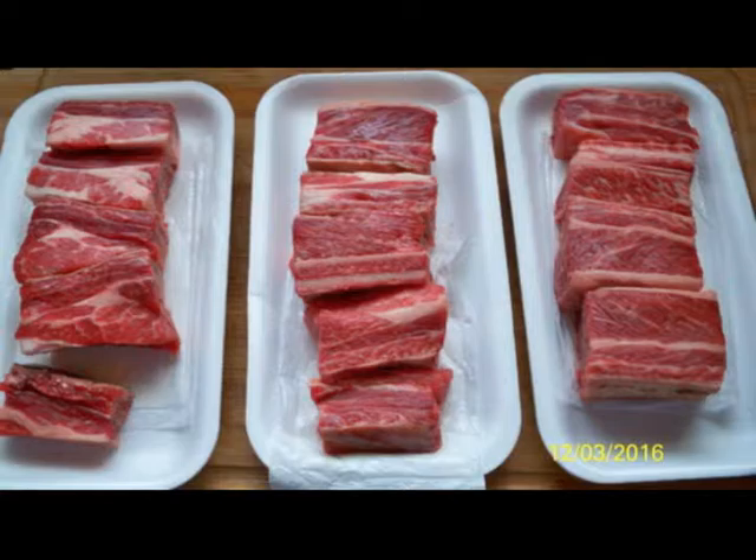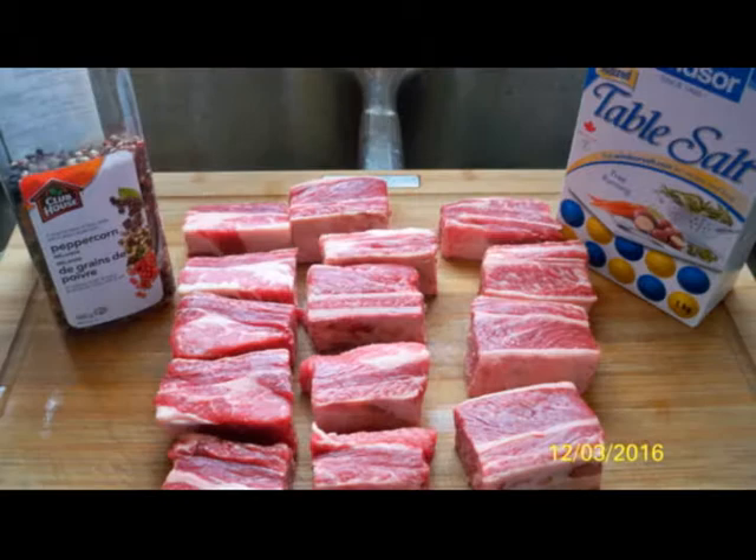Hi everybody, today we're going to be making braised short beef ribs.